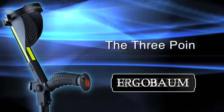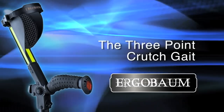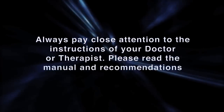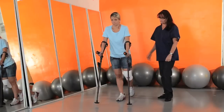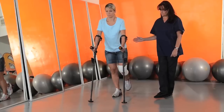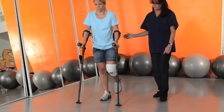The three-point crutch gait. This type of gait is used where there is incapacity to place weight or pressure on one of the lower extremities, i.e., bone fracture, injury, and/or amputation.